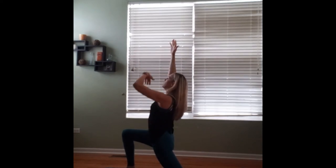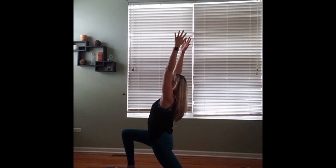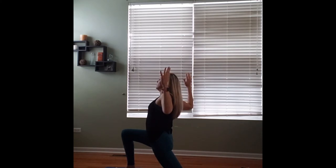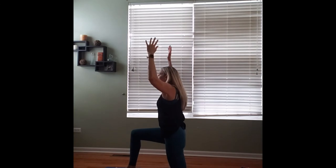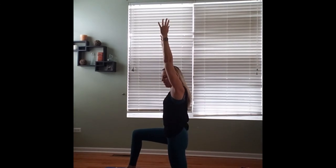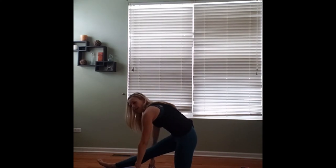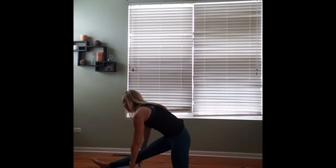We'll cactus our arms here, pulling our shoulder blades together, coming into cactus back bend. Arms will reach up as our hips come back to center. We'll place our hands down on the ground and we'll slowly start to move that right leg out forward, coming into half split. Moving that right leg as far as is comfortable for us. If you have blocks, you're welcome to use them, or you can always stack books if you're having trouble.